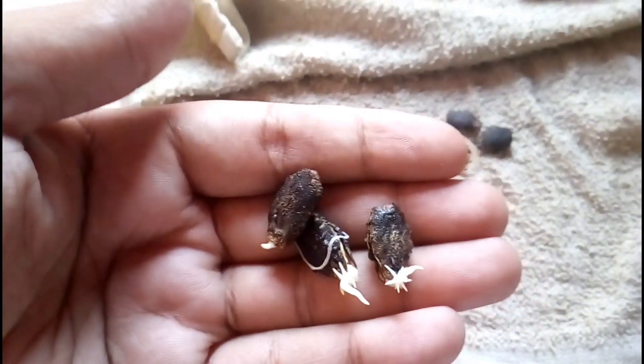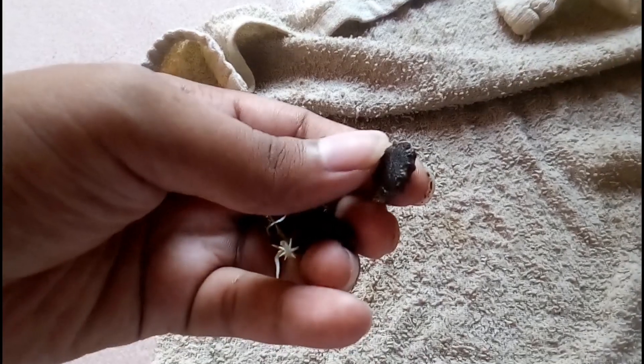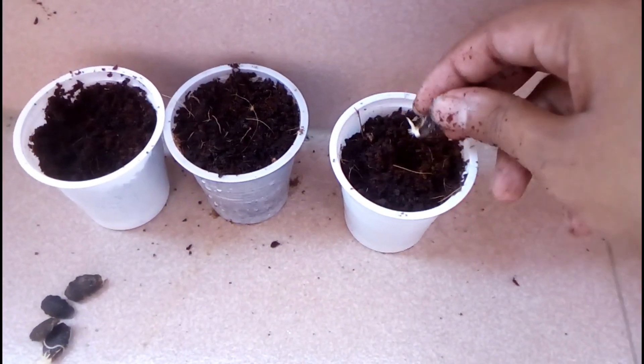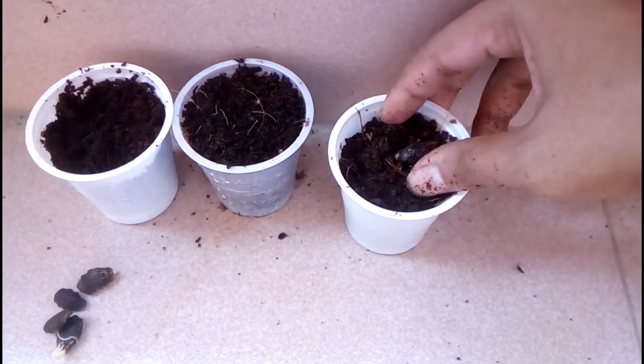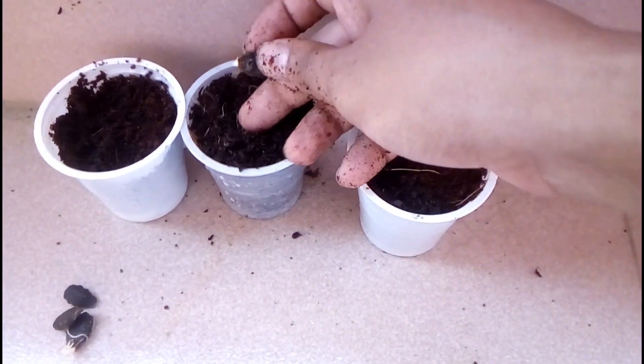I want to plant all of the seedlings — both the germinated and also the non-germinated ones. In the final result, you can see I used six seeds for this process. Three seeds are germinated and one more seed will germinate after some days. So let's set up all of them in these small cups.